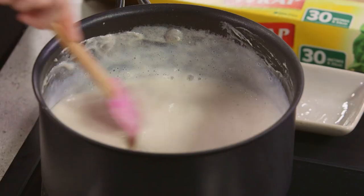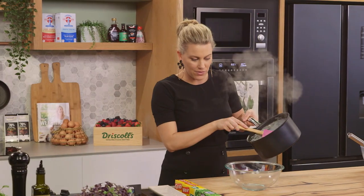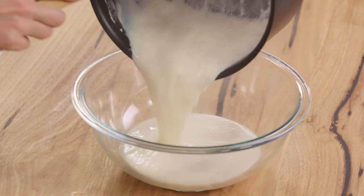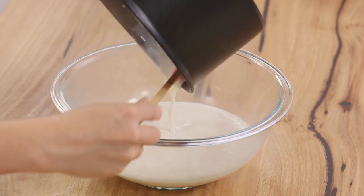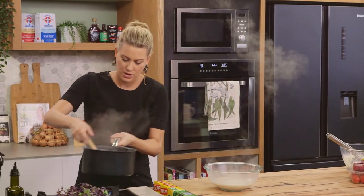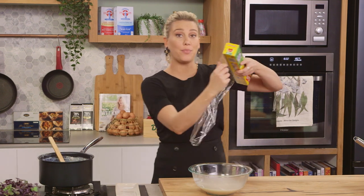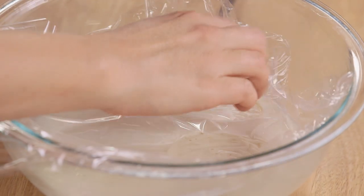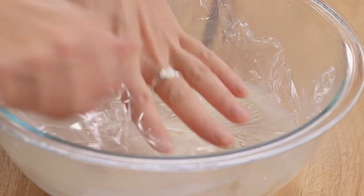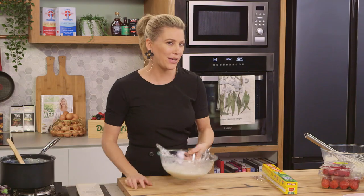This is looking really good — the tapioca pearls are nice and soft. It still looks runny but as it cools down it will thicken. Into a bowl, scrape down all the sides, then cover with some cling film directly onto the sago pudding — I do this so a skin doesn't form. Pop it in the fridge to cool completely, about 15 to 20 minutes, and then we can go on to the next stage.